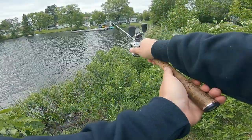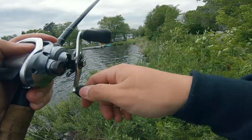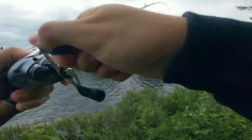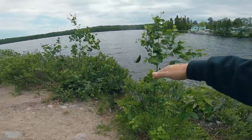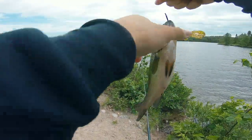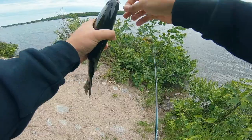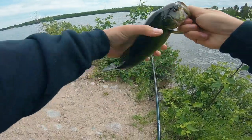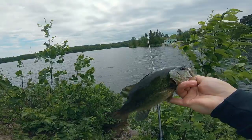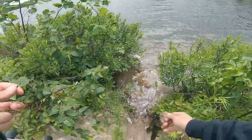I'm going to cast it parallel to the shoreline and just drag it. Hopefully I get chowed. There we go — fish on! I lifted him straight out. Look at that, guys — first fish of the day. I was not expecting it to be that big when I ripped the hook on him. He's peeing on me. I was not expecting the first fish to be a little pipsqueak, but I got him on the Bandito Bug. Really not the size we're looking for, but it's a start.